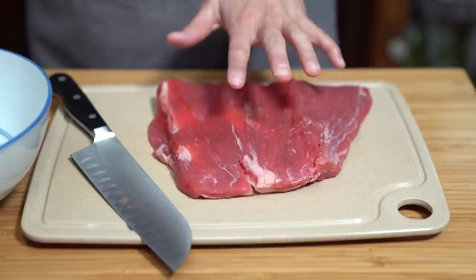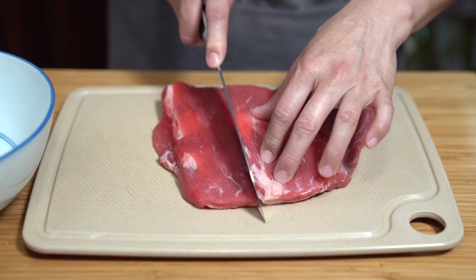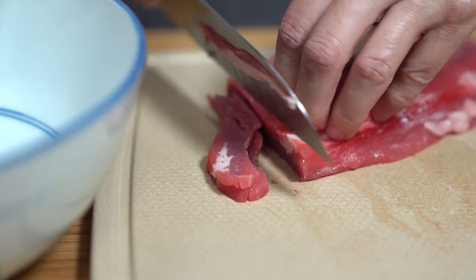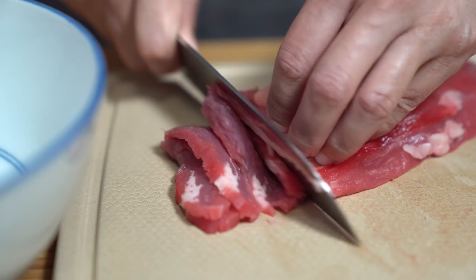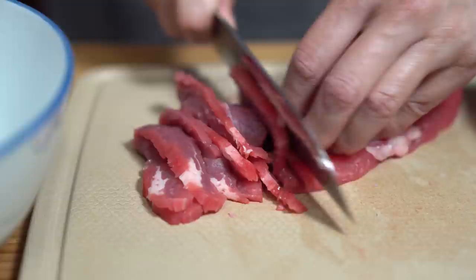I'm starting off with about a pound of flank steak. I love using flank steak because there are all these grains that you see, and you cut across it and that's what makes it so tender. I'm just going to cut them into smaller sections so that I can slice it easier. You want to slice them quite thin — about an eighth of an inch if you can. If you put these pieces in the freezer for about 20 minutes, it hardens the meat just a little bit so that it's easier to slice more thinly.